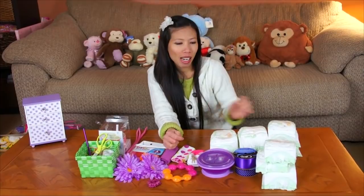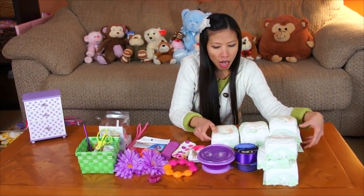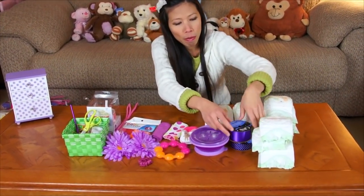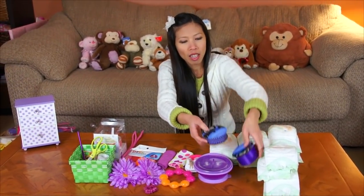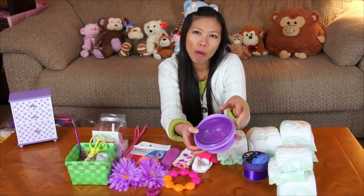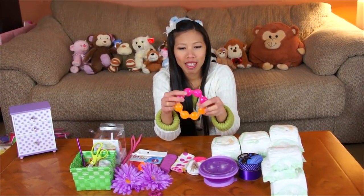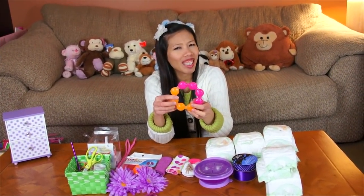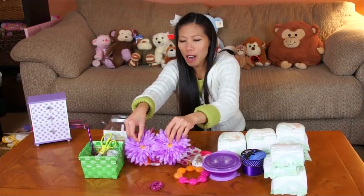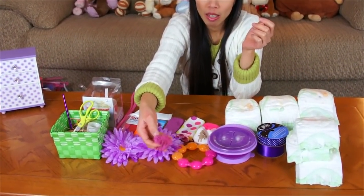This is what we need to make the teapot. I have diapers — newborn baby size — I'm gonna use about 24. I got two rolled ribbons, and I got the baby cup... baby ball, sorry. And a teething ring. And I got two flowers and some small flowers for decoration, about six.